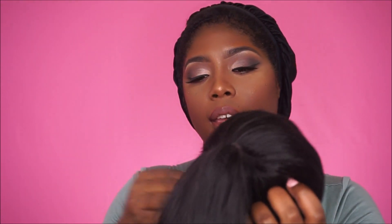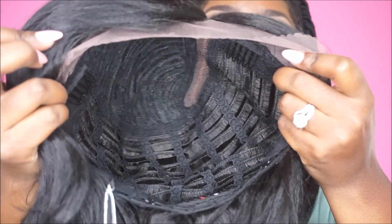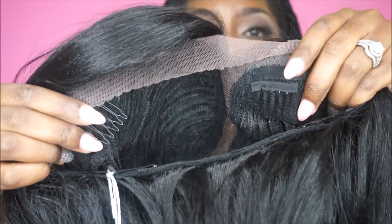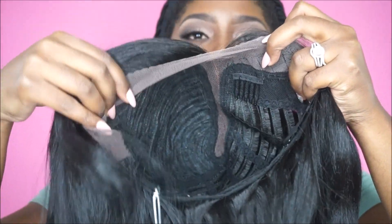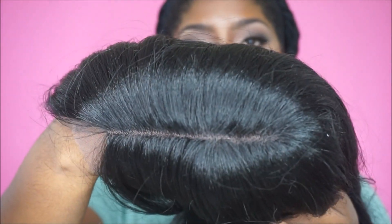She has a little flip here, and here is how the bangs look — the bangs kind of go this way, and on the other side this is how it looks. Here is the inside of the cap — it is like your standard cap, the only difference is the combs are in a different place than they would normally be, which is totally okay for this style. There's a comb here, a comb here, and a comb here, as well as adjustable straps.